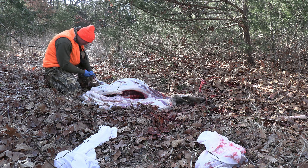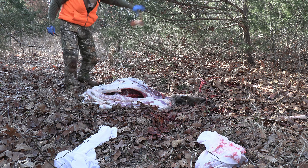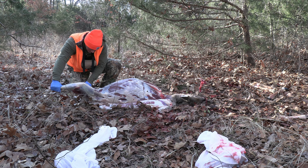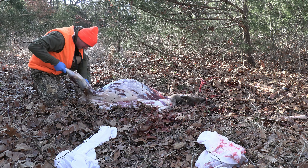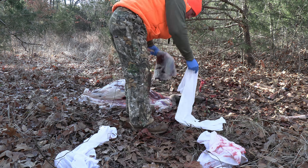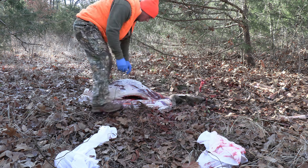Finally, if you do this on public land you want to make sure you check the regs. Each state is different, each area is different — make sure you're not breaking the law. All in all I found this to be very time efficient and energy efficient, and I will definitely be utilizing this method moving forward in any place that I can.